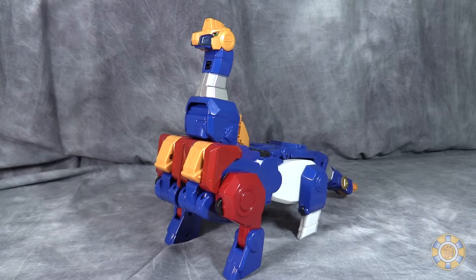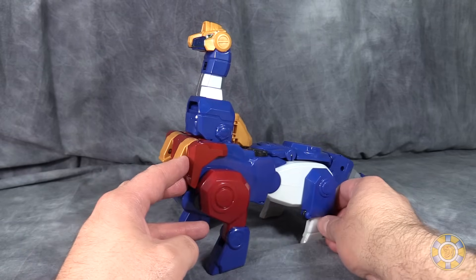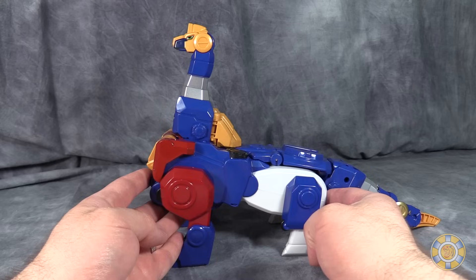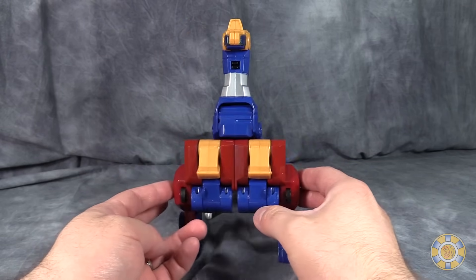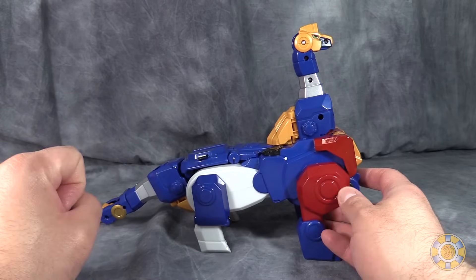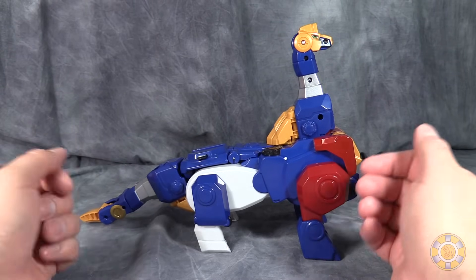Next up is Brachio, which looks strangely similar to Brachio from Acha Ranger — otherwise known as Power Rangers Dino Force here in the US. In fact, the head looks almost identical. It's a cool giant Brachiosaurus. I was going to say Brontosaurus, but those don't actually exist. Or Apatosaurus, if you want to call it that.